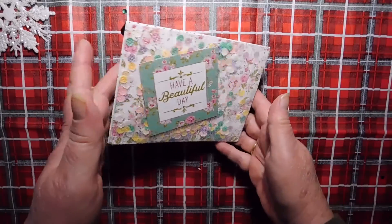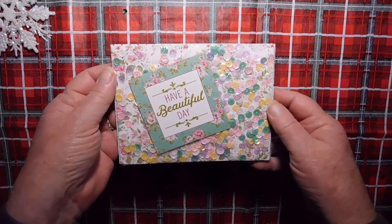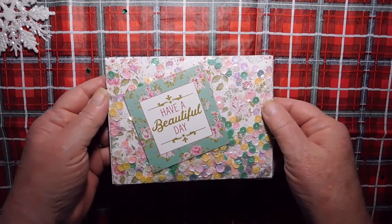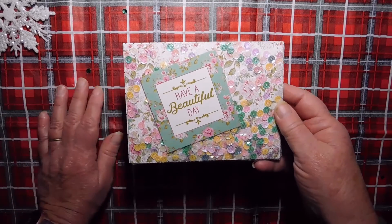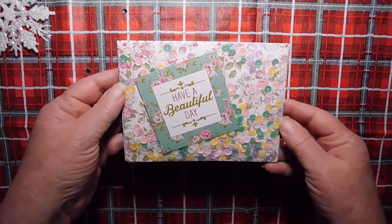And I think it turned out cute. I had fun making it. I love the shaker part. This is tulle, sparkly tulle. I think I got the tulle at Hobby Lobby. So this is my altered envelope.